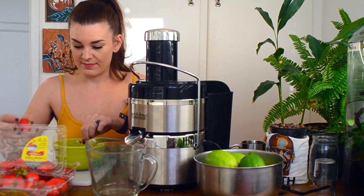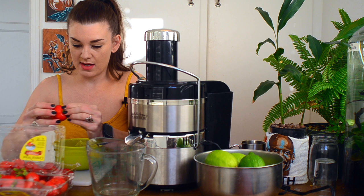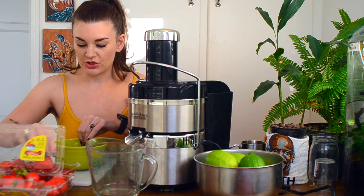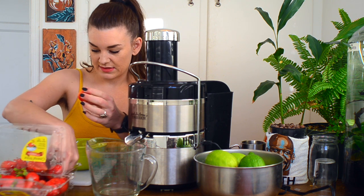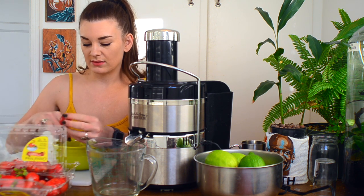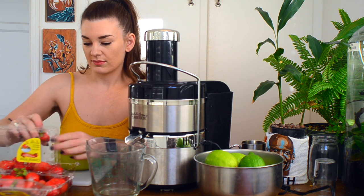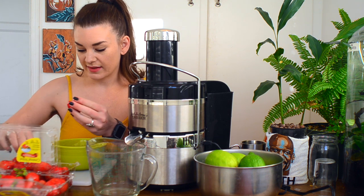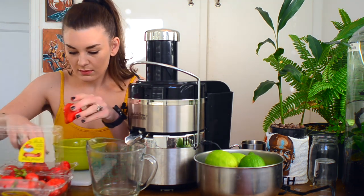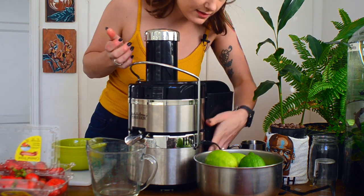I bought pretty ripe strawberries because a lot of times they're a little sweeter, and this sparkling water is going to get no sugar — it's going to solely rely on the strawberries to sweeten it. You get a richer strawberry taste with the riper ones rather than a tartness, which we're going to get from the limes. Alright, we are good — I'm going to turn this on.